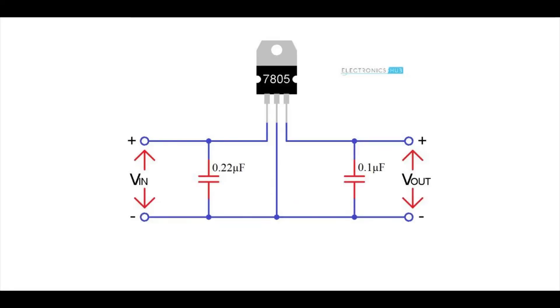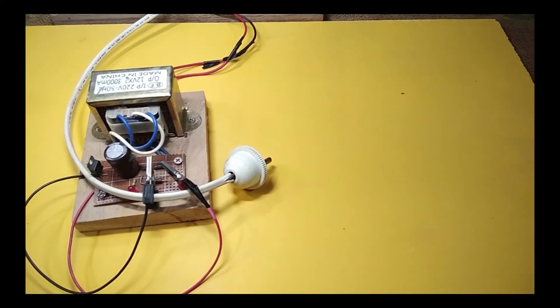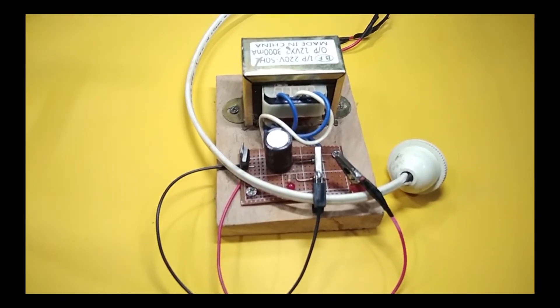The manufacturer recommends a capacitor on both the input and output. The input capacitor is needed if the regulator IC is very far from the power supply or filter. We are going to use a long wire for the voltage regulator IC, so we are using the recommended capacitor on the input side, which is minimum 0.22 microfarad.